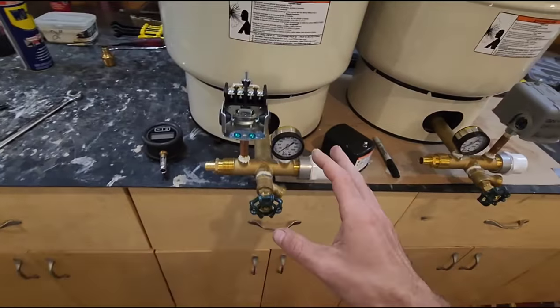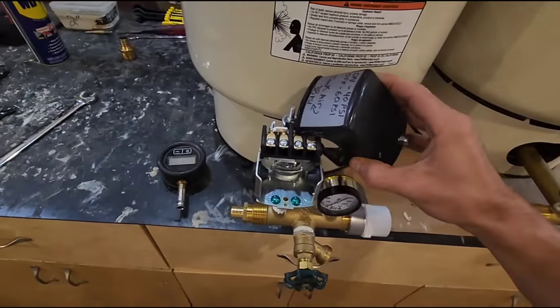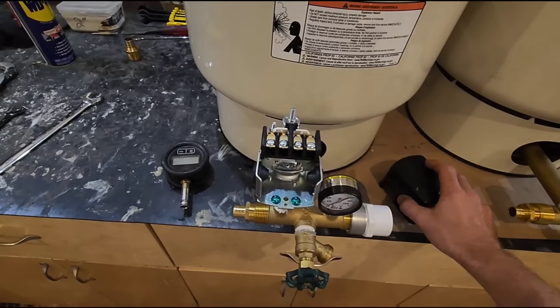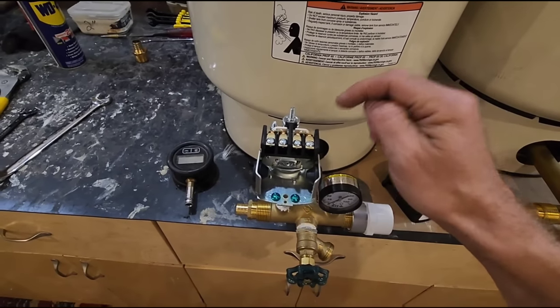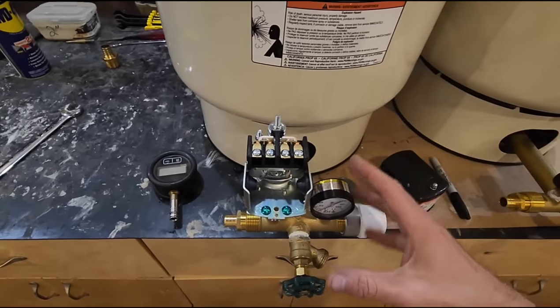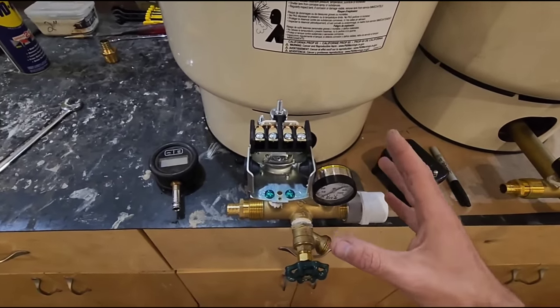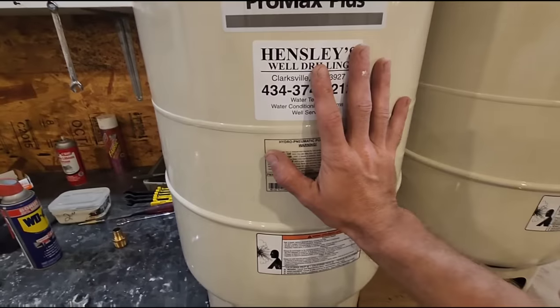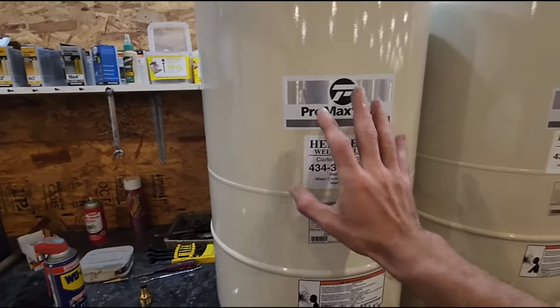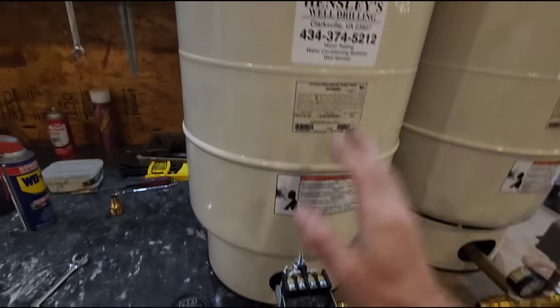Don't ever take a pressure switch apart — these things are throw-away. If you flick the contacts and find there's a bug, a lightning bug, or an ant in there, go to the store, buy a new switch, and replace it out. When you replace it, then you can address your tank and make sure the tank's air pressure is set correctly for your switch.